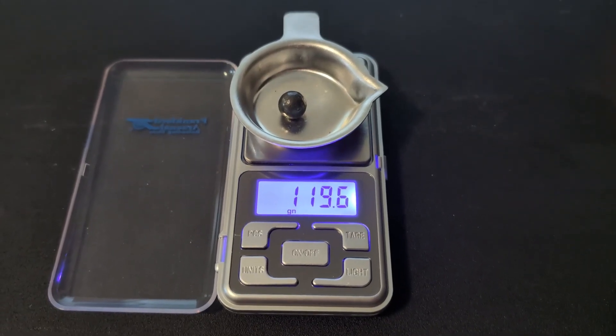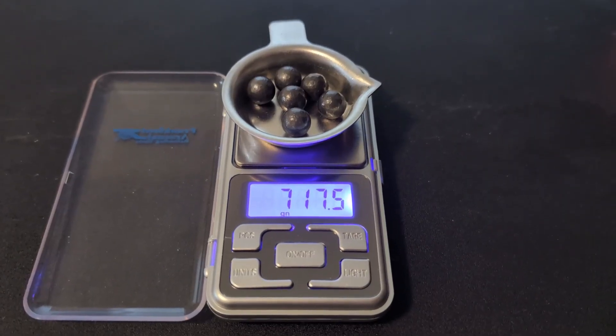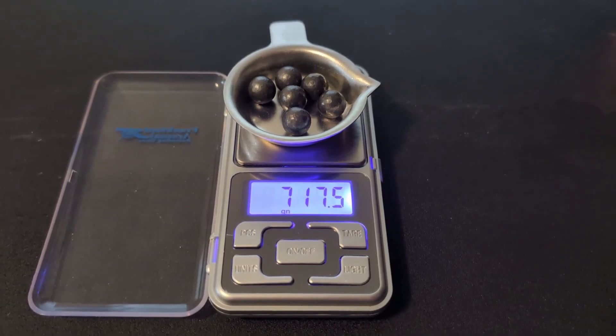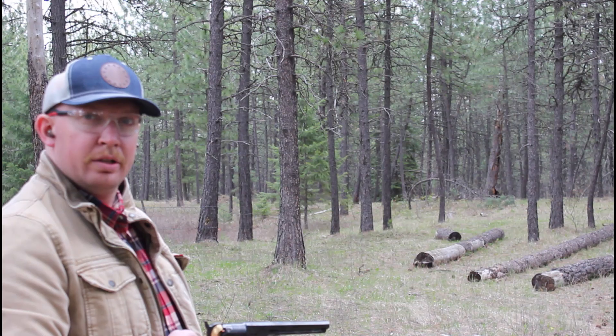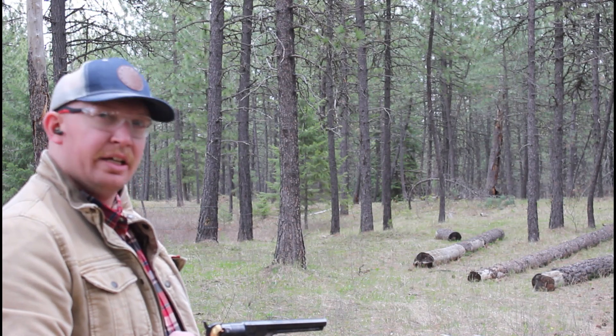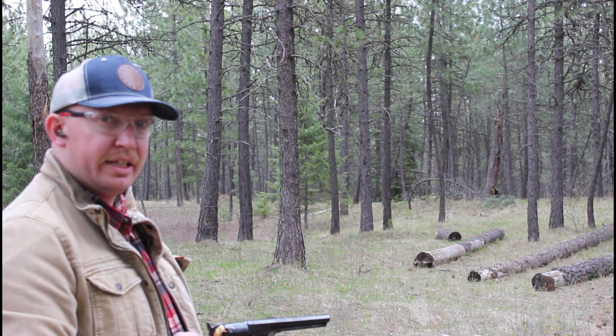One lead ball on the scale weighing 119.6 grains. Six lead balls on the scale: 717.5 grains, which averages out to 119.6 grains. We're loaded up with six rounds of .44 caliber round balls, weighing in at an average of 119 grains.